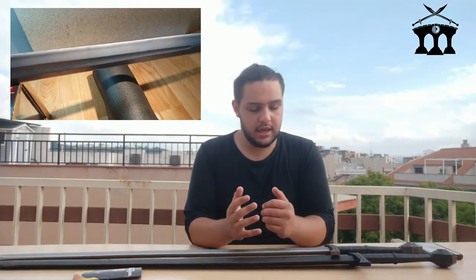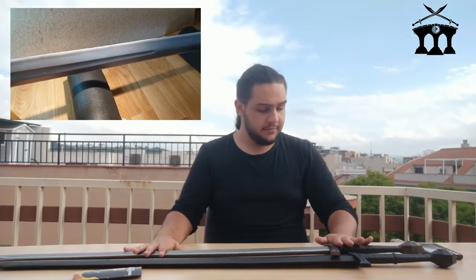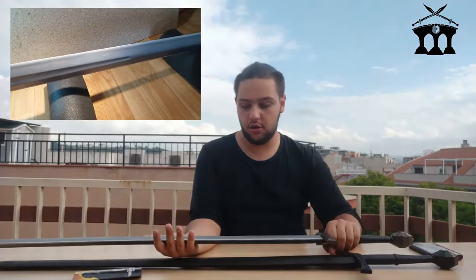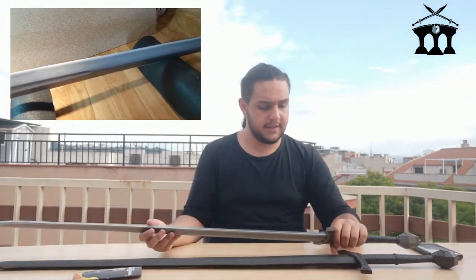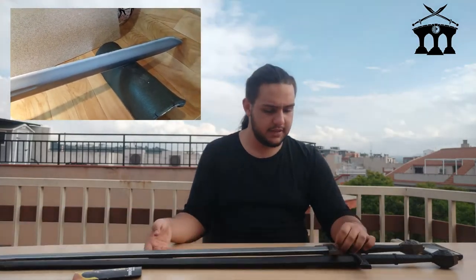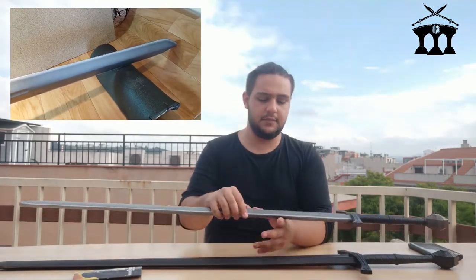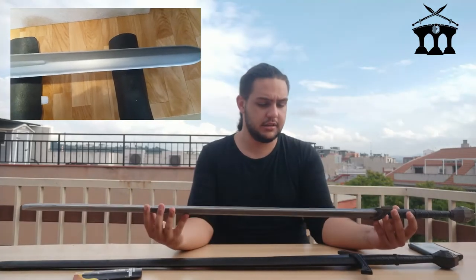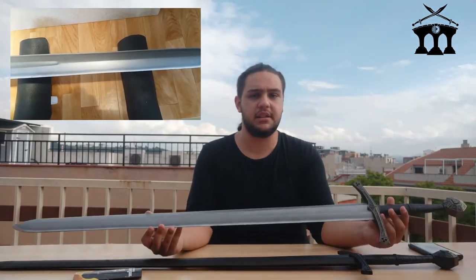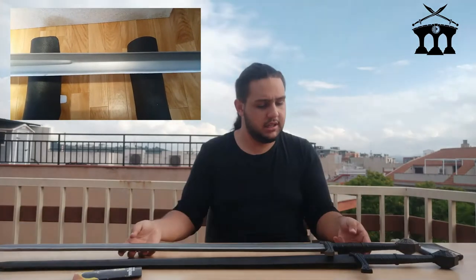It is a great sword. As soon as you hold it, as soon as you grip it, it feels very, very good. It is not like other swords where you adjust your grip long or short — it is comfortable, and it has a pretty good balance, as you can see. It is just amazing; it is a weapon really worth having in your arsenal, especially if you go to LARP or live-action roleplay.